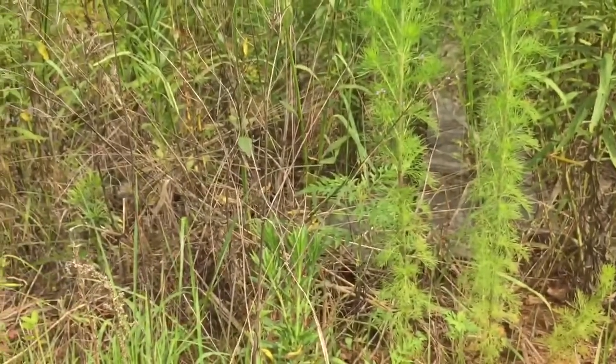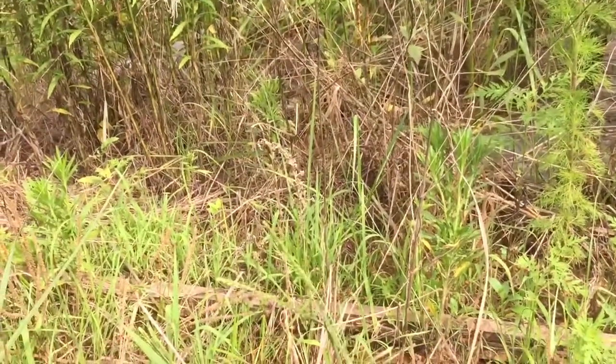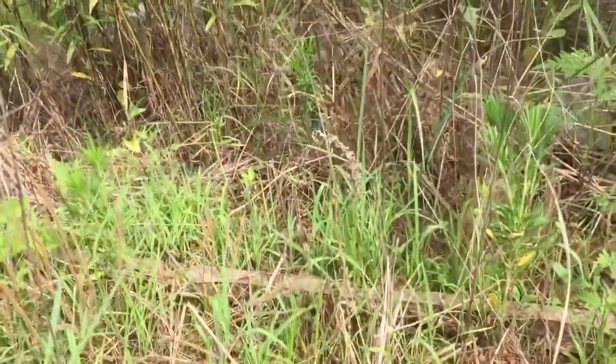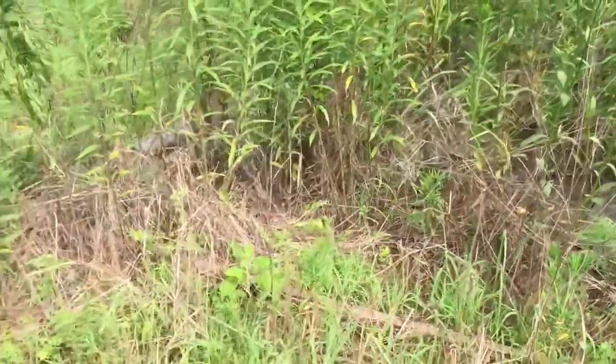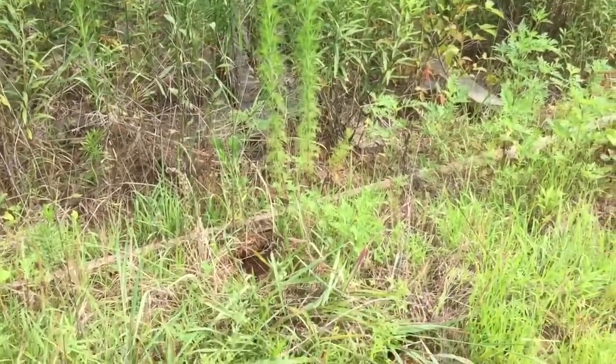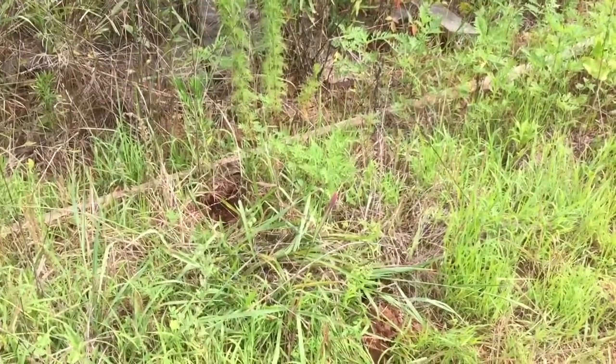Anyway, that's nut sedge — wild edible nut, that is the root. Excellent survival food, excellent famine food, not-bad anytime food. And we will see you on the next one.